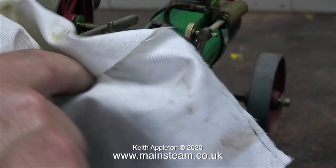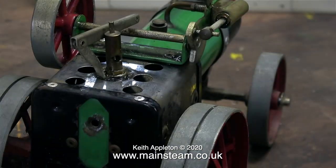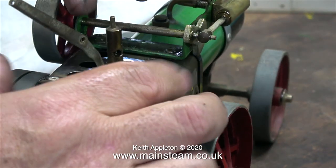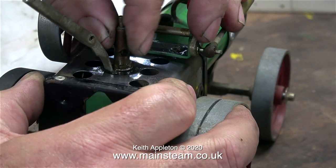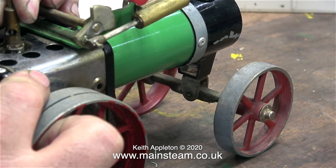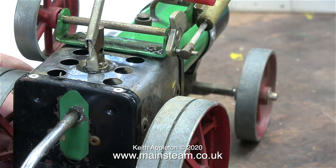How much compressed air am I putting in the boiler? Very little — about 10 pounds per square inch or maybe less. These small steam toys are not designed for high pressure steam, so if you're thinking about doing this make sure you have a regulator on your compressed air line. These are brass boilers and as such are totally unsuitable for high pressure steam, so 10 PSI is absolutely the maximum I would put into a boiler like this.